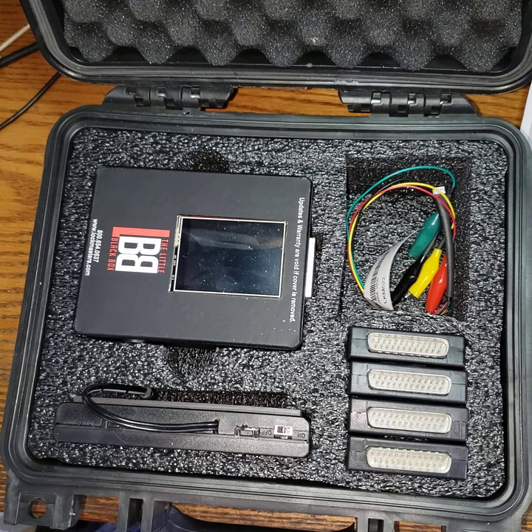It worked flawlessly on two safes this morning — one was a Lagarde and one was an old S&G. Under eight minutes, it gave me the combinations and we were able to open both safes.